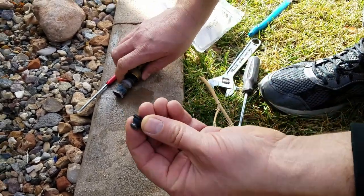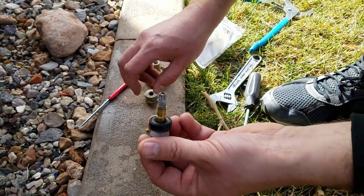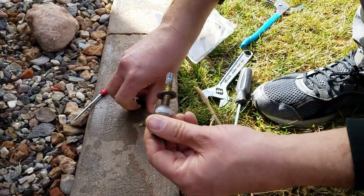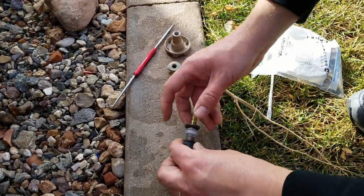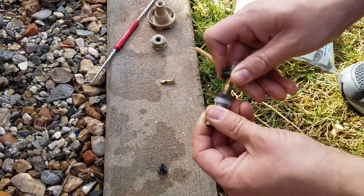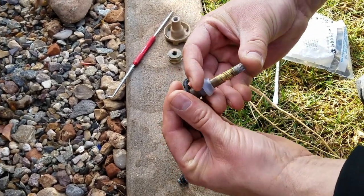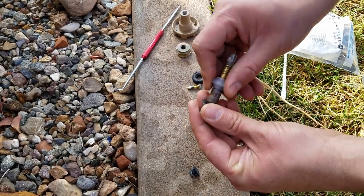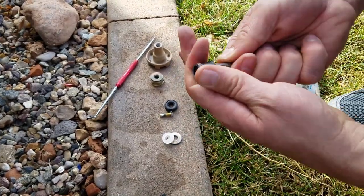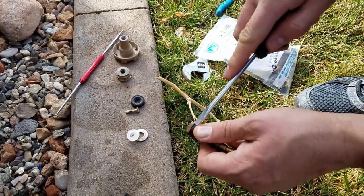Next we're just going to replace all these seals — and this would be the same process if you had a water leak too, so just follow along. I took out the packing seal, and then there's a washer behind it, and then you have this plastic seal — that just pulls right off. Then there's this other cup piece. This one I might have to pry off with a screwdriver.